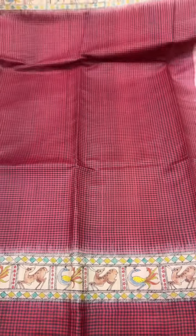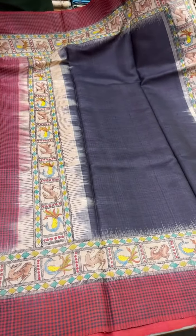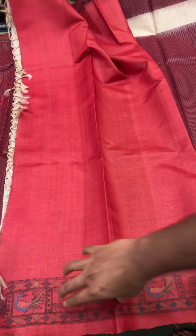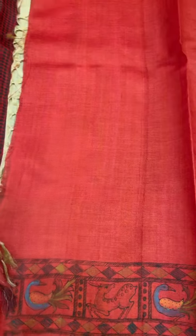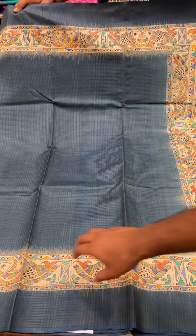This is a small checks black and red sari with a design that goes through the border and pallu — more of a contemporary design. It has a bright contrast red blouse, and the hand paint is available for your sleeves. The cost of this set is ₹22,000.